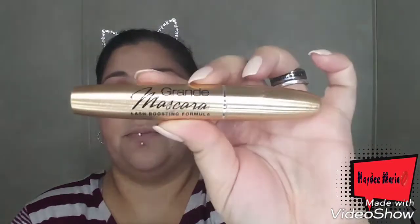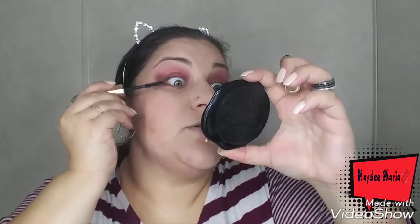And the Grande Mascara — Lash Boosting Formula. I normally do three coats, so I'm going to do what I normally do to check this stuff out and see if I like it. After three coats, I will say I like that it gets every single lash without making a big mess — it just coats every single lash. But this is not the volume I usually go for. I usually like a lot of volume, but it wasn't too bad. This retails for $25.